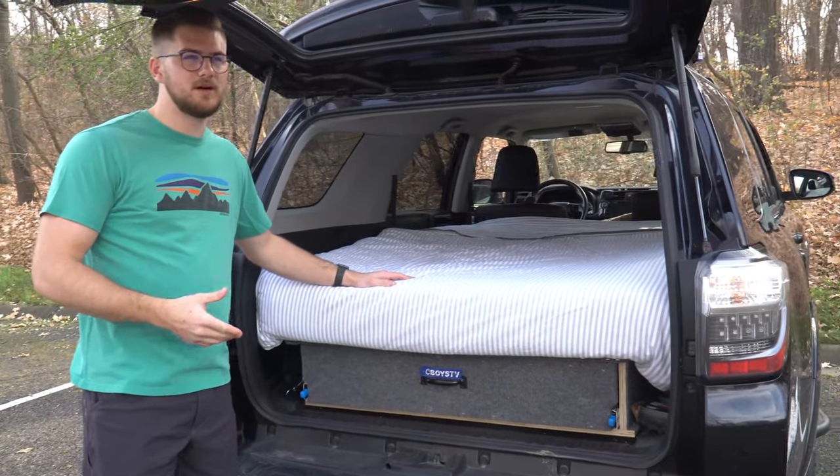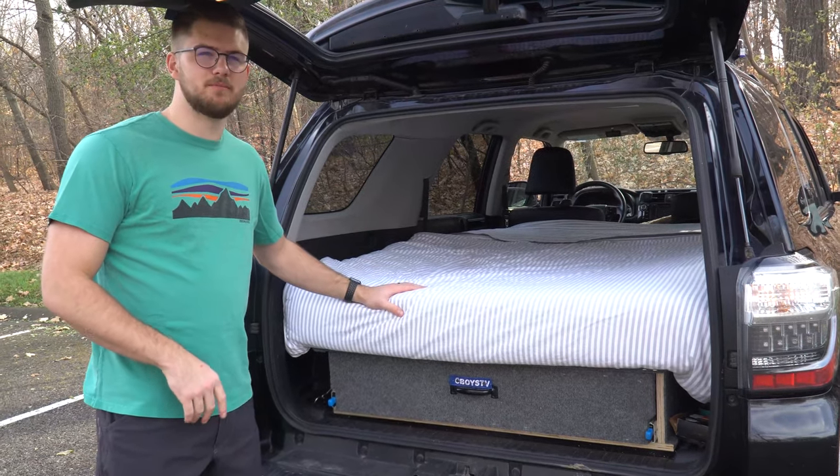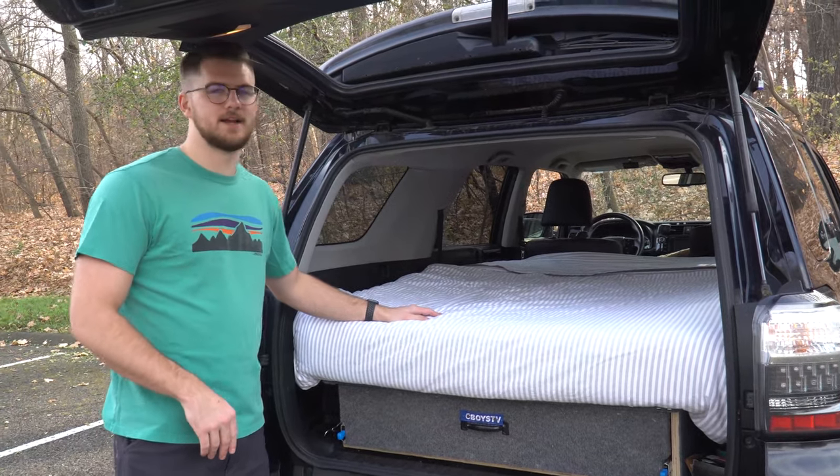If you haven't seen my platform video already, I'll link that up on the top, but I have a 6-inch memory foam mattress sitting on top of that platform. There's no reason to sacrifice comfort when you're camping, so I got a thicker mattress.